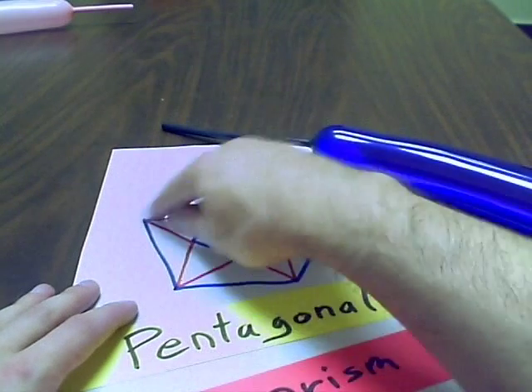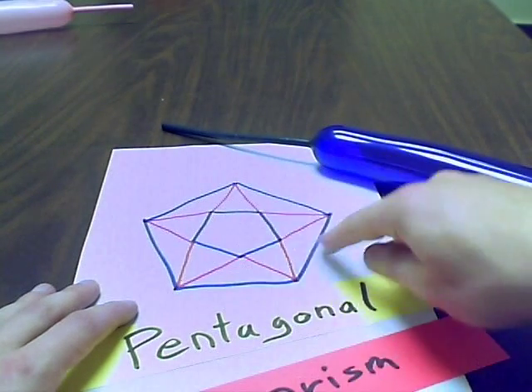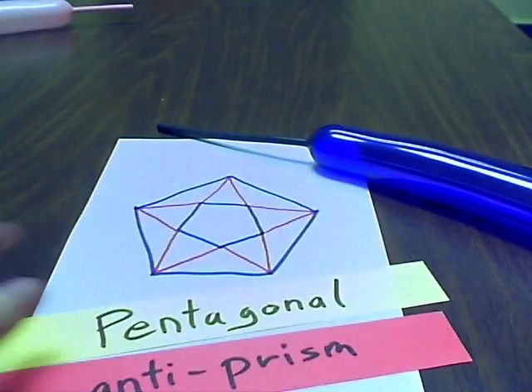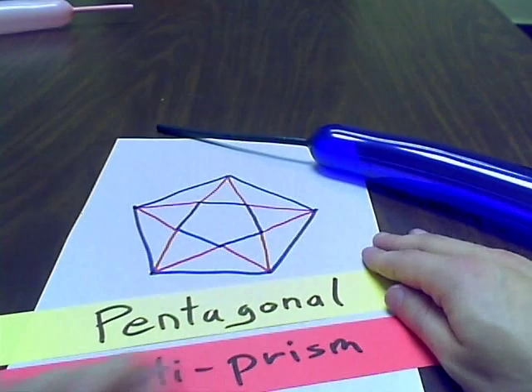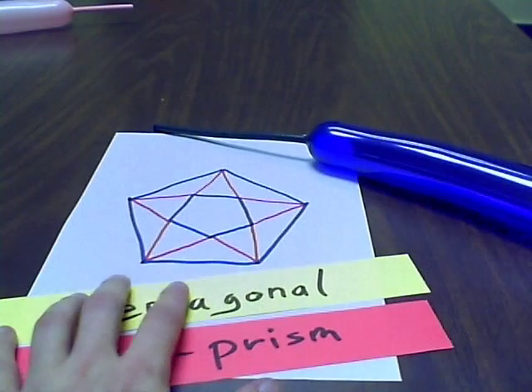Here's a flattened version. You have a pentagon on the top, and on the bottom you have another one, and then you join them up with triangles. That's why it's called a pentagonal antiprism — it's not quite a prism, because then they'd be joined with a square. Being an antiprism, it's joined with triangles.